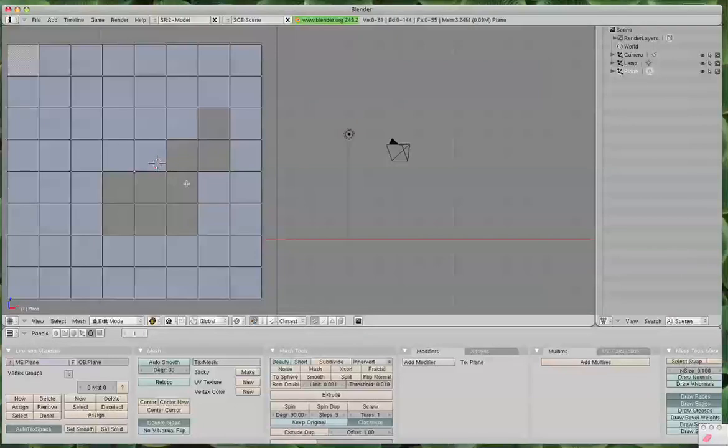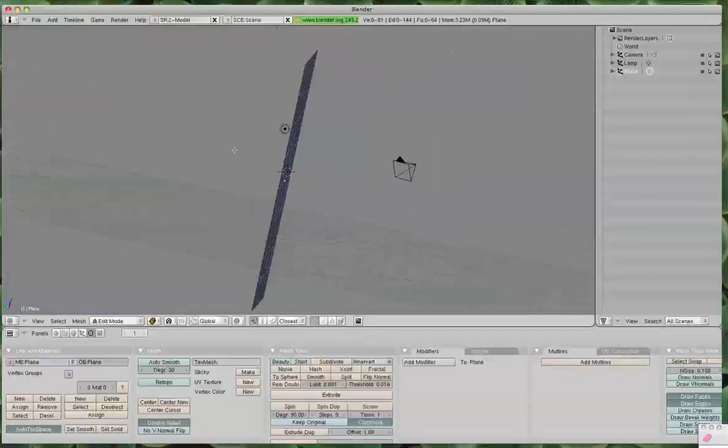Now I can use the brush tool — select my vertices, Escape, F. And our last little hole here — let's all have a round of applause. We have filled our hole in our mesh.